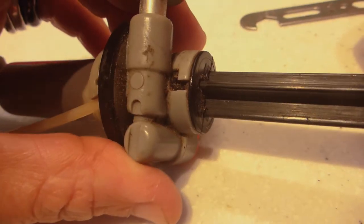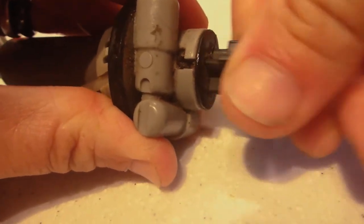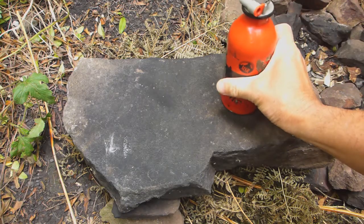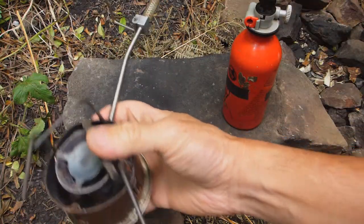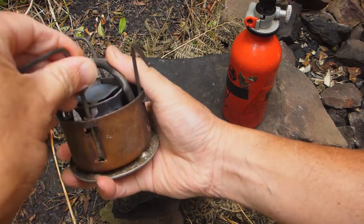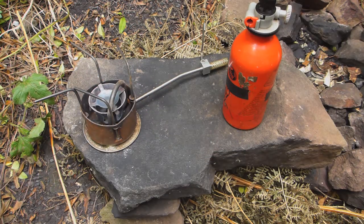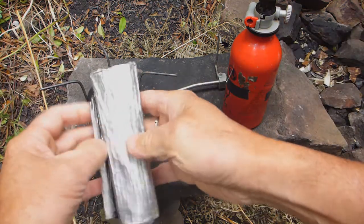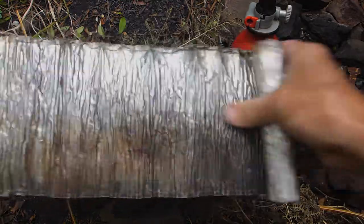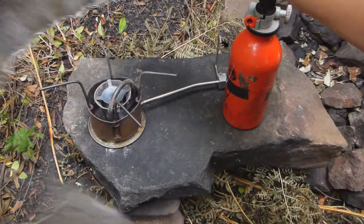If you test the plunger you should hear a resistance sound, which means it's pushing against pressure — that's what you want. So we have our fuel bottle with the pump serviced and inserted. Here's the stove itself, with the pot support on. We also need the windshield — an aluminium windshield — which we unfold and place around the stove once we get it going.